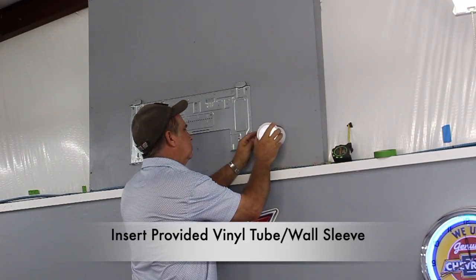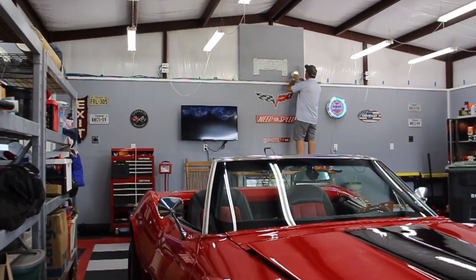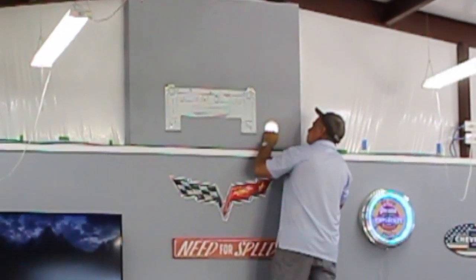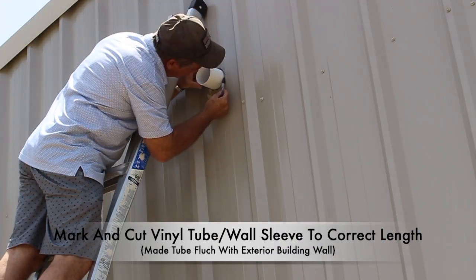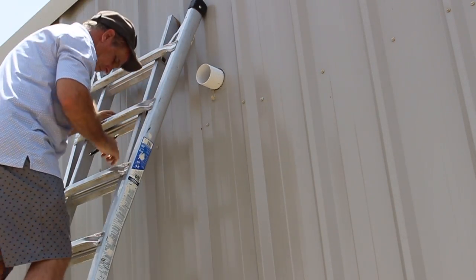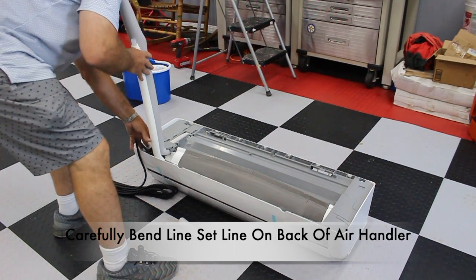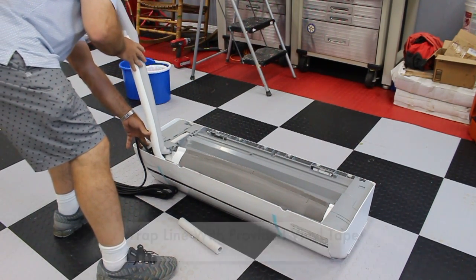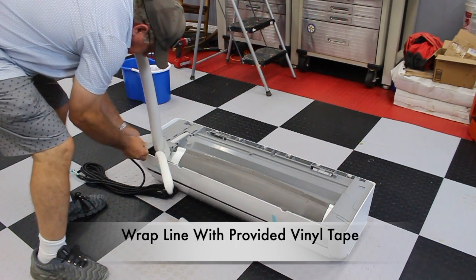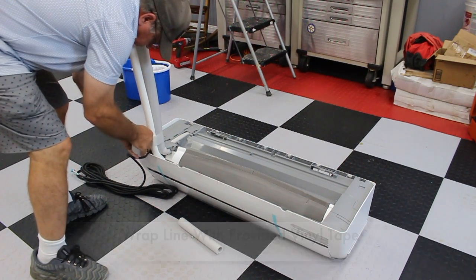Once done, install the vinyl tubing that is provided with the kit. The vinyl tubing provided is plenty long enough — I'll need to cut off the excess on the back of the workshop. Carefully bend the lines on the air handler into place. Next, go ahead and use the vinyl tape that is provided to wrap the line set. Feed the line set through the three and a half inch hole.